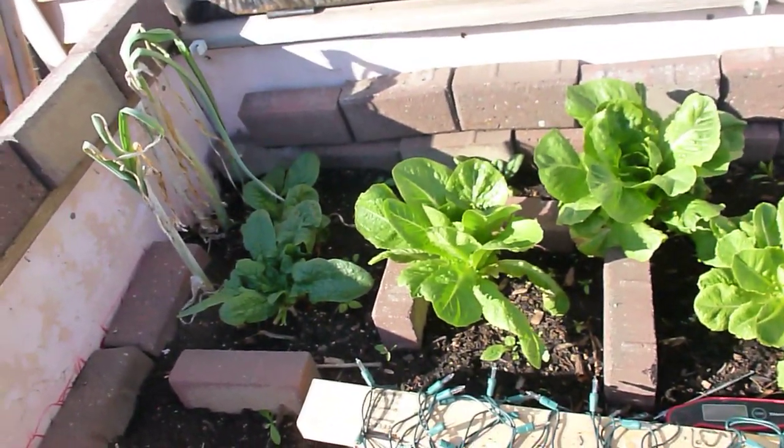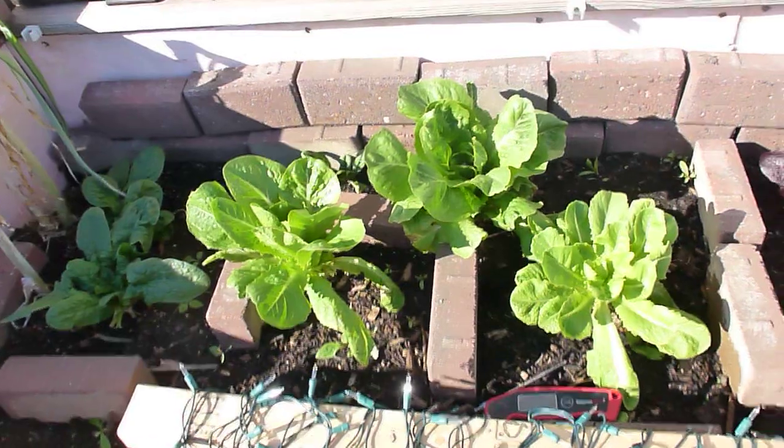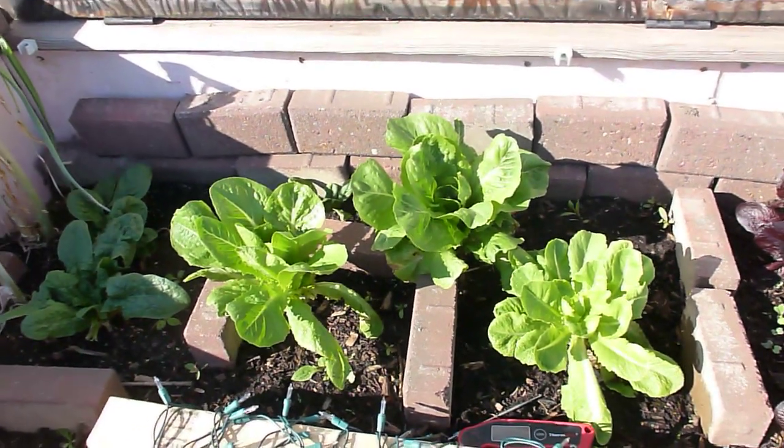Anyhow, that's it — just a quick update on this bed. Thanks for watching and have a good day!